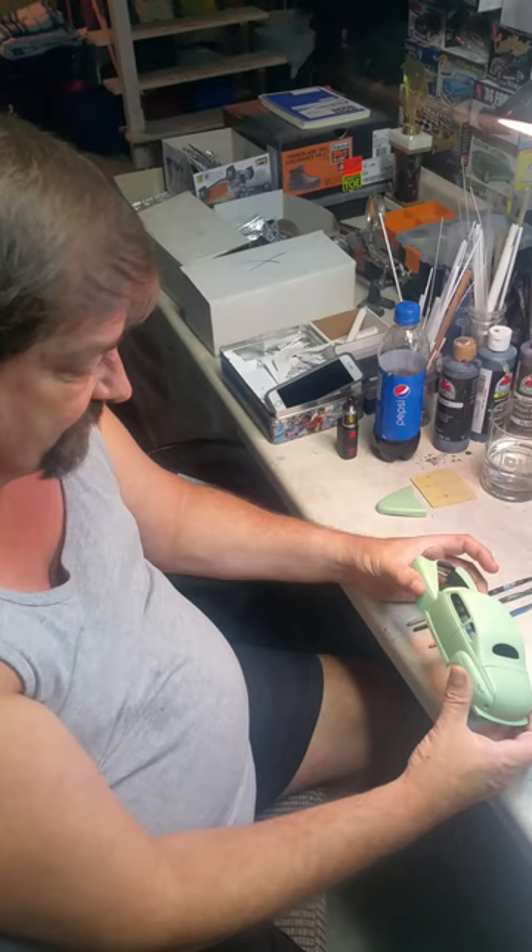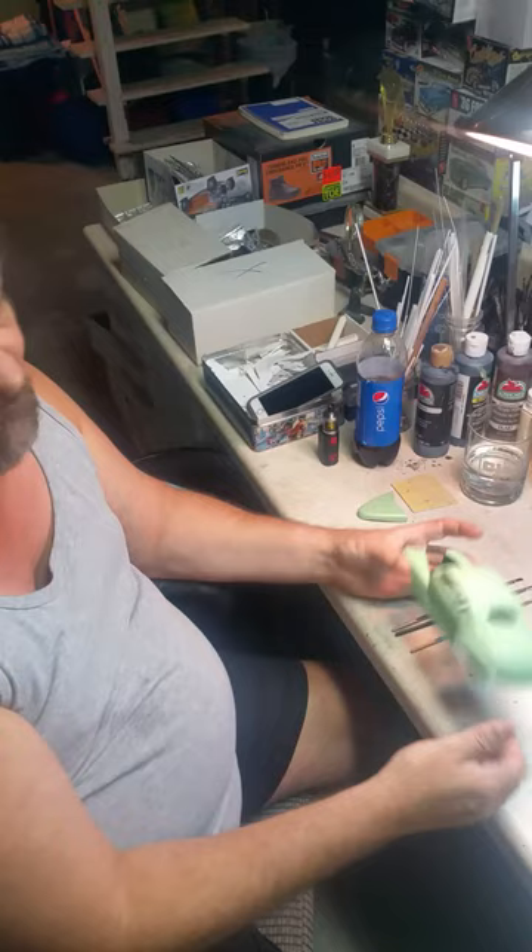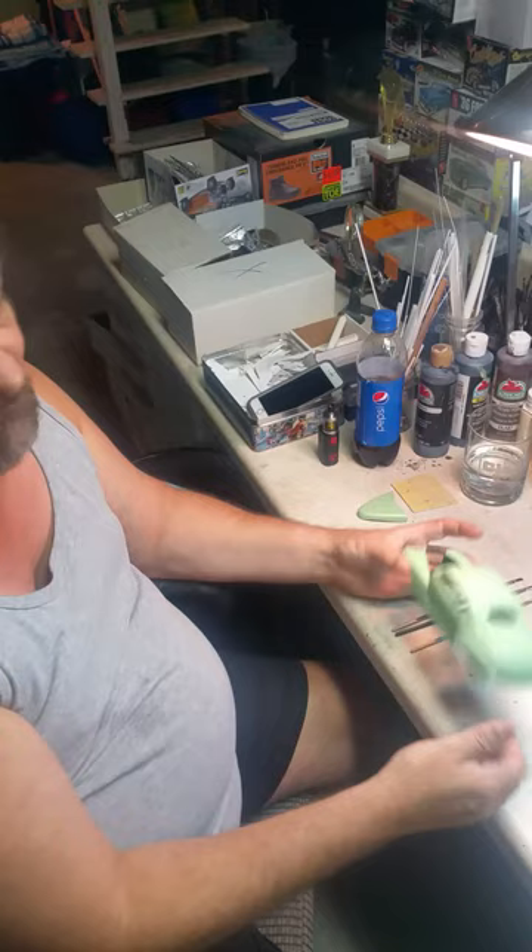Another thing I do — which you guys may think is a little quirky — is all my builds have a story behind them. It helps me get an idea in my head of where I'm going with the build and how it's going to look. This one's story: it's a '48 Ford, so in the early '50s maybe somebody chopped and customized it, then it sat. Nobody did anything with it, then somebody bought it and turned it into a retro rod. That's the theme I'm going with.